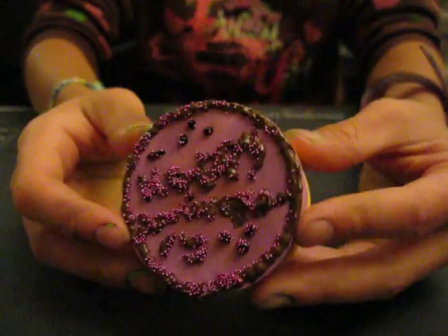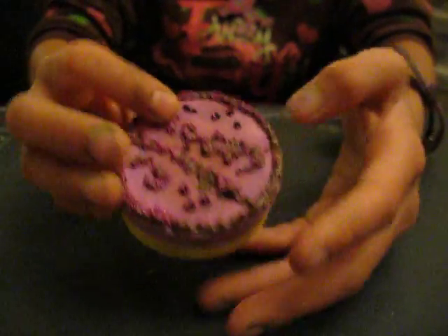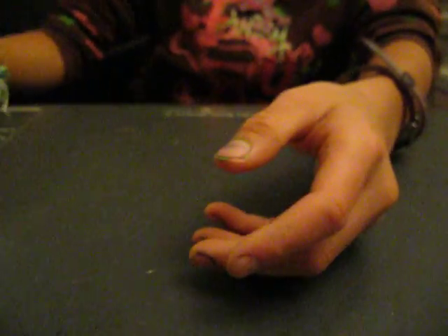I have this cake that says 'Happy Anniversary' because it was my mom's anniversary — it was like on October 19th.